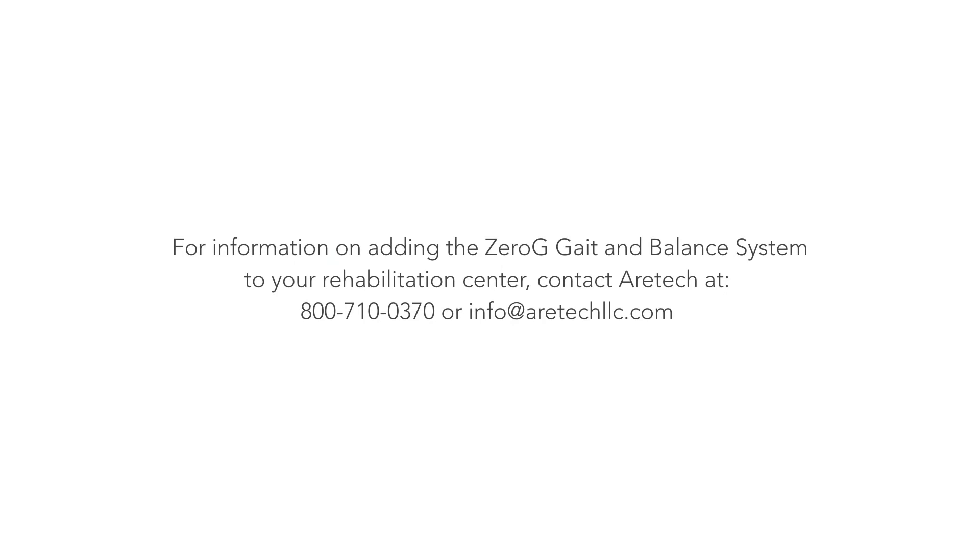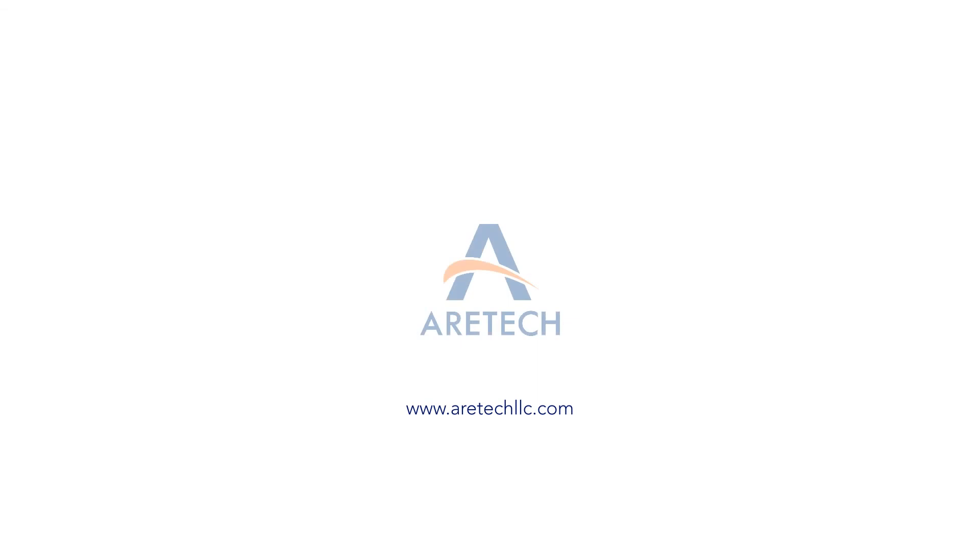For more information on adding the Zero-G Gait and Balance System to your rehabilitation center, contact AeroTec at 800-710-0370 or by email at info@AeroTecLLC.com. For more information, visit www.AeroTecLLC.com.